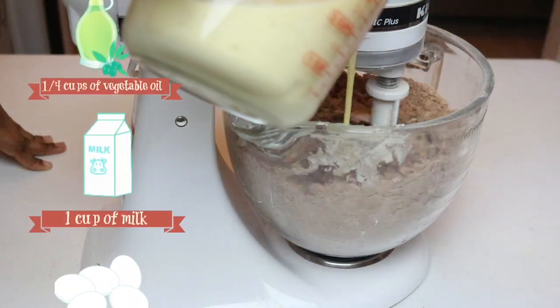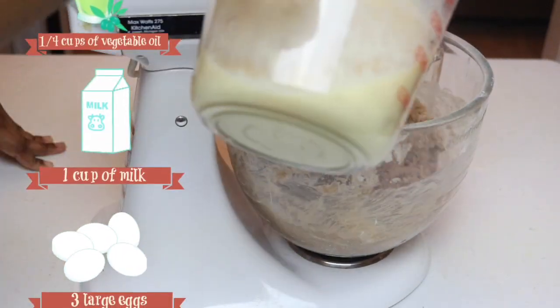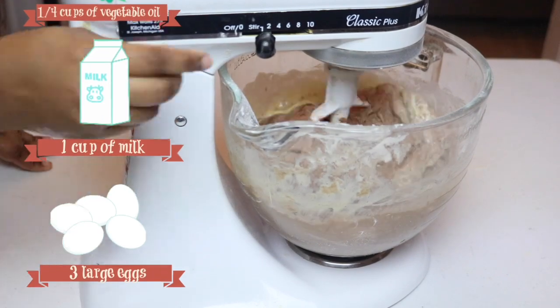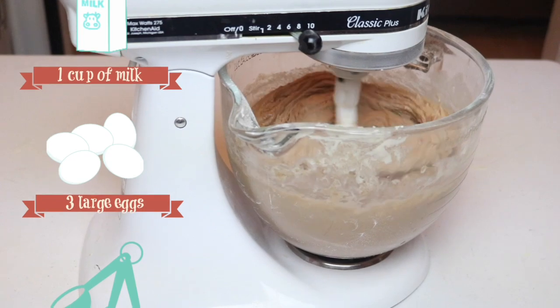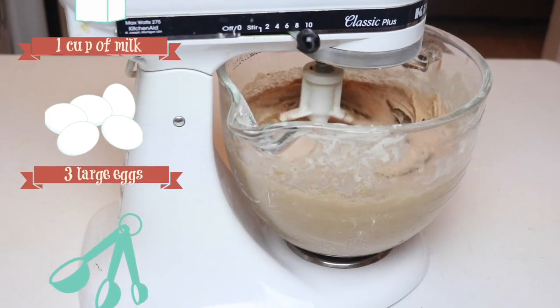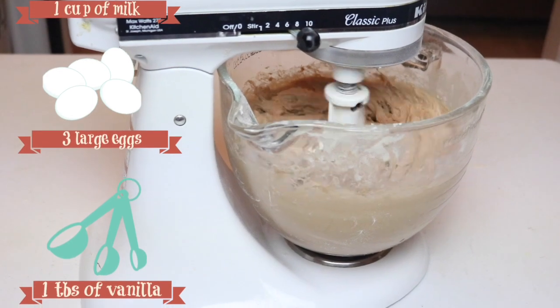Once your mixture looks like wet sand, you can go ahead and add about a third of your wet ingredients. Your wet ingredients are just a fourth cup of vegetable oil, a cup of milk, three large eggs, a tablespoon of vanilla, as well as a tablespoon of hazelnut extract.